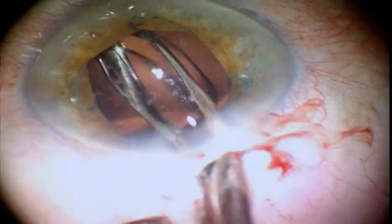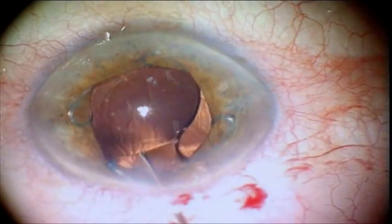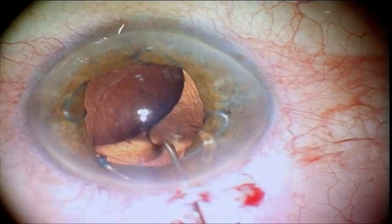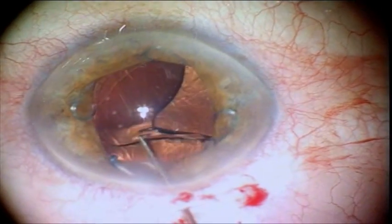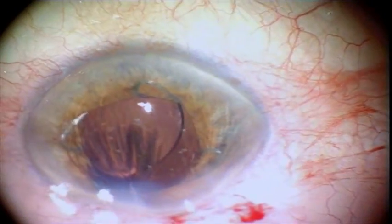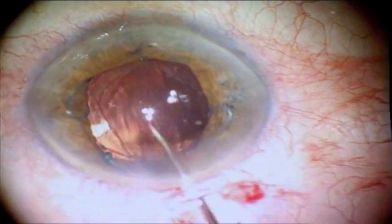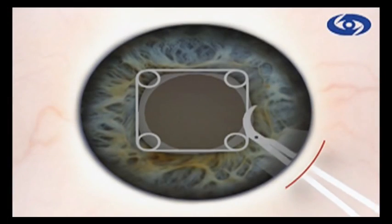For IOL implantation, either injector or forceps technique is possible. The lens is easily passed through the pupil into the posterior chamber and then into the capsular bag. Positioning of the trailing haptics is also straightforward.